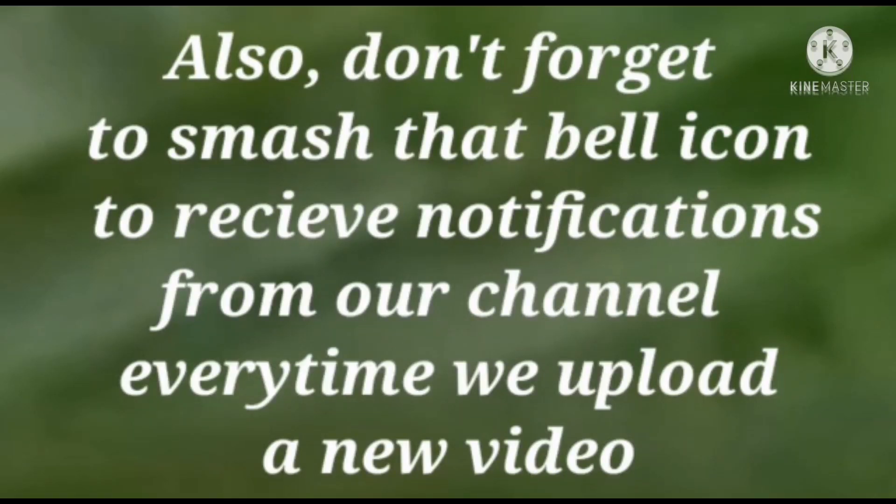Also, don't forget to smash that bell icon to receive notifications from our channel every time we upload a new video!